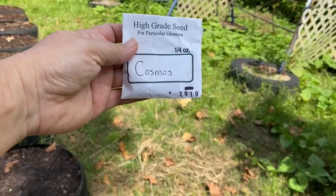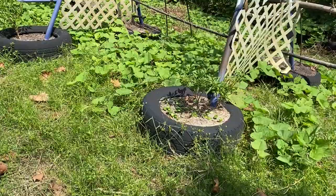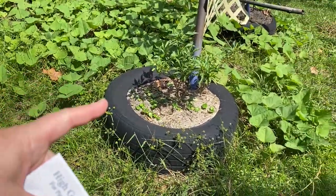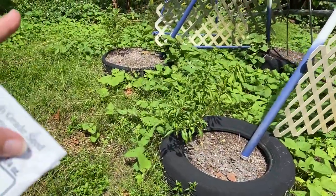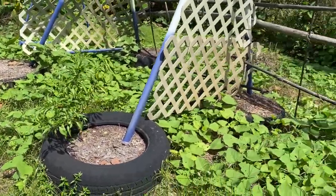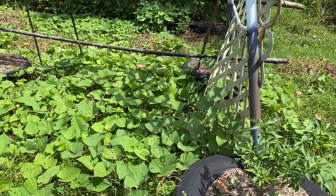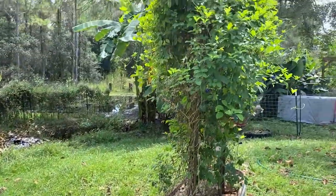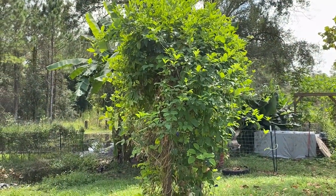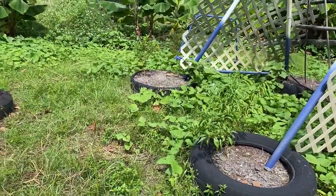We're going to do cosmos — these are really pretty flowers. I'm going to plant one or two seeds with my baby bell peppers just to bring in the pollinators over here. Donald has a doctor's appointment so he's going to get himself ready for that, and I am going to finish this up because we want to plant — got to plant the seeds!